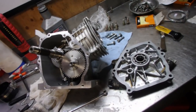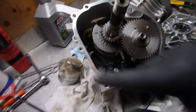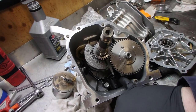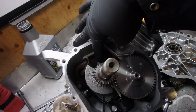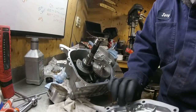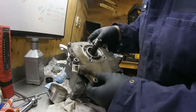Before you put the crankcase cover on — I've got a new gasket on it — you want to double-check everything: Is your timing mark aligned? Is the governor assembled? Do you have the low oil level sensor in there? Is your connecting rod tightened up? If everything is ready, then you're ready to stick this piece on.